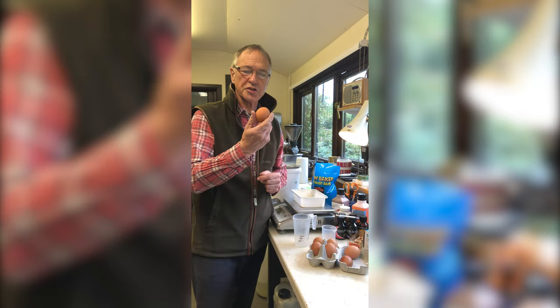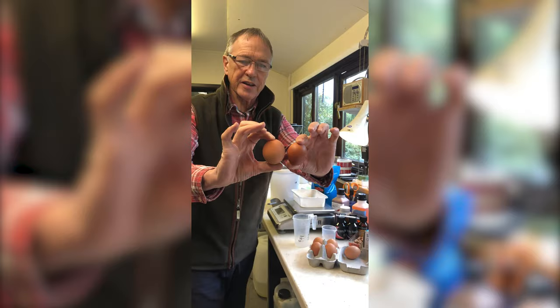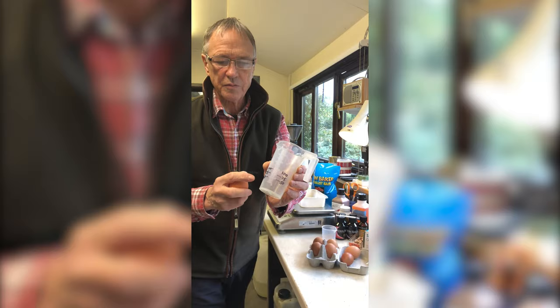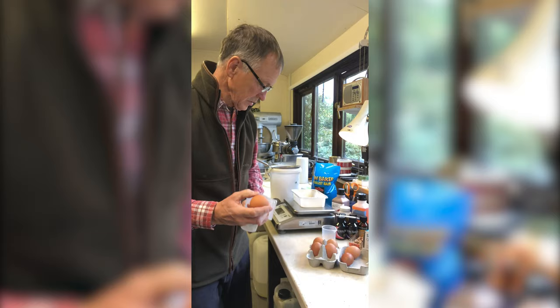Here is a medium egg, here is an extra large egg — quite a lot of difference in the volume. So what I want to do is use this measuring cylinder or measuring beaker which you can see here, and it's got 50ml, 75ml and 100ml markings. I'll crack this extra large egg in it now and we'll see how much volume that is.